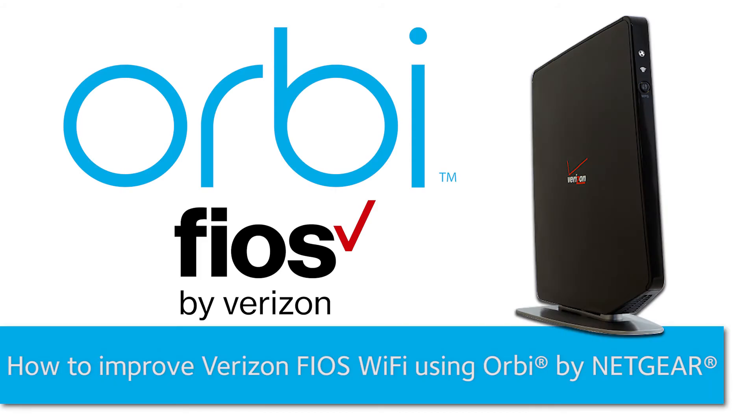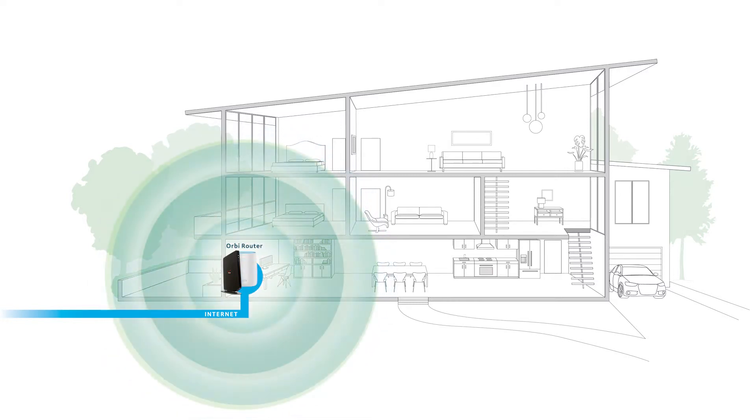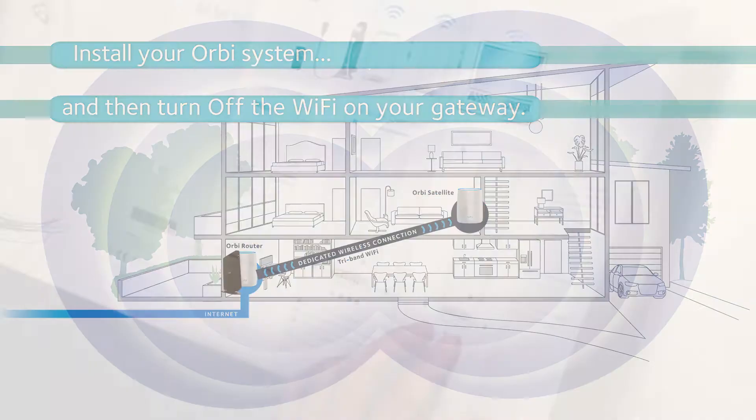Here's how you can enjoy better Wi-Fi everywhere by connecting an Orbi Wi-Fi system to your existing Verizon Fios equipment. When installing Orbi with your Verizon Fios Gateway, we recommend turning off the Wi-Fi on your gateway to eliminate any wireless interference. This video will show you first how to install your Orbi system and then how to turn off the Wi-Fi on your gateway for the best performance.